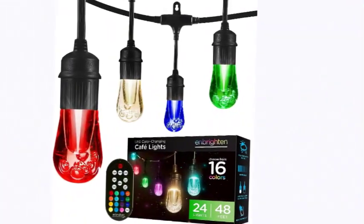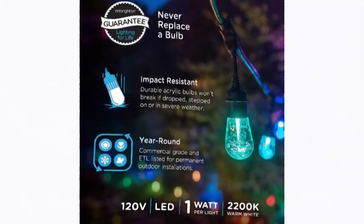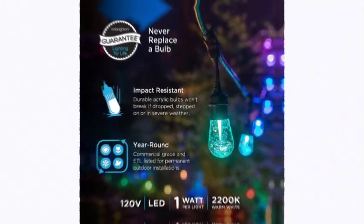Letting you customize your space the way you want. This inBrightton product is created to last — ETL listed for year-round installation, and proudly designed to provide lighting for life.